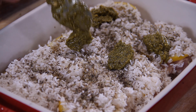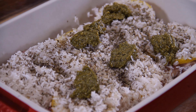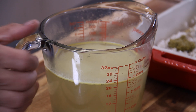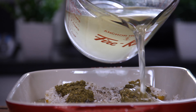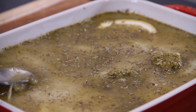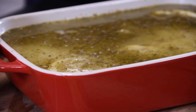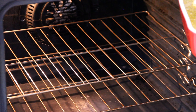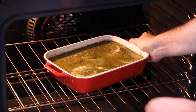Basil pesto goes with just about anything and I always have a jar kicking around in the fridge. Then over the top with three cups of chicken broth, and I'm just going to grab up my spoon and give everything kind of a swirl around. Now into a 365-degree preheated oven, and set your timer for about one hour or 60 minutes.